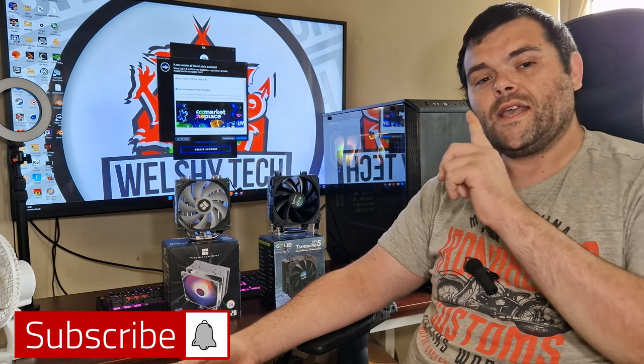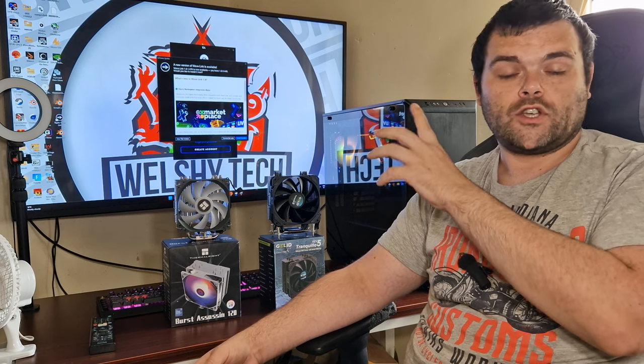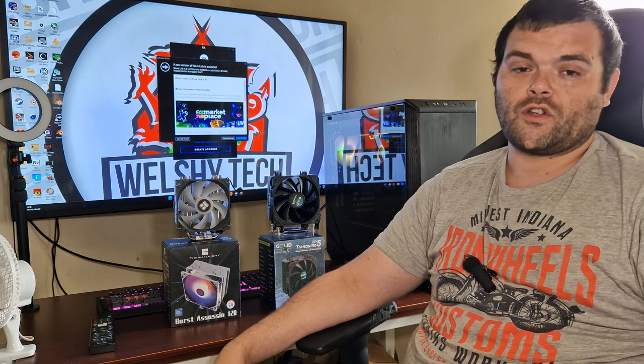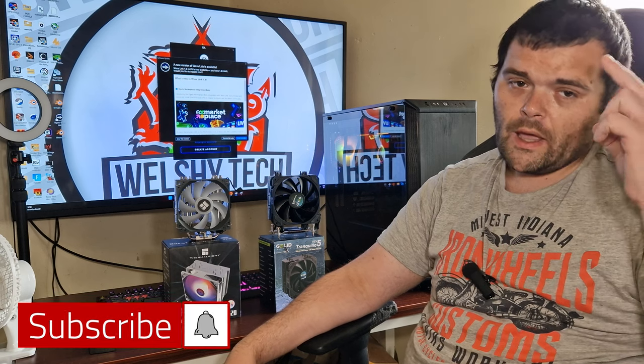I hope you enjoyed the video. Don't forget to subscribe — I've got an AIO from Gelid Solutions coming next week as well as a BenQ monitor. Don't forget to like and as always, have a fantastic day. Goodbye!